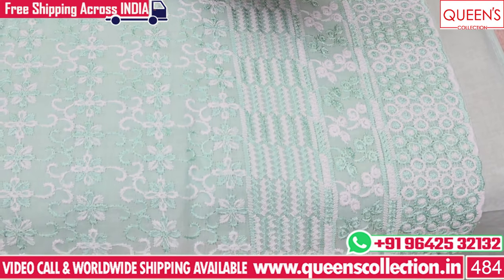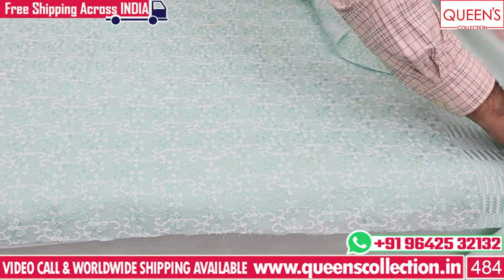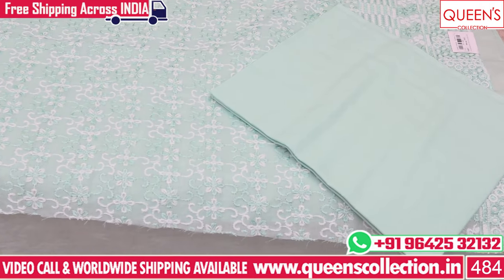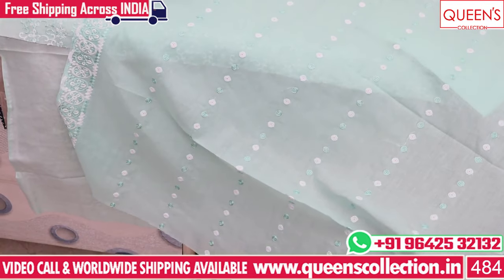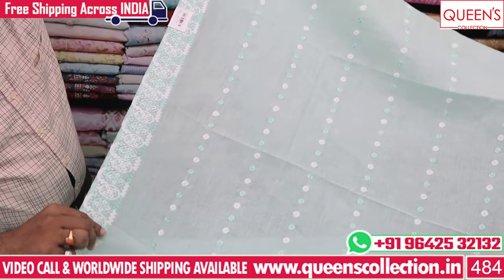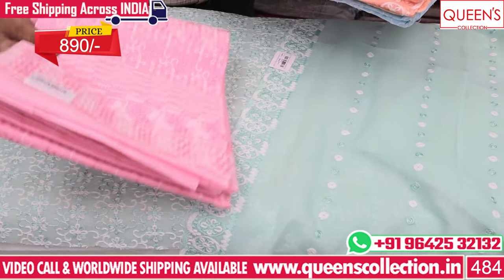The back is a plain one with chicken work. The bottom is a plain green color — a self-to-self tone. It is an excellent color, very nice. It is full embroidery work. We have an embroidery board and embroidery bootas in the 890 range. There are many colors available.